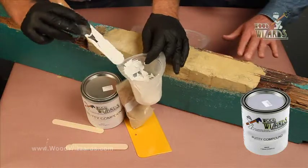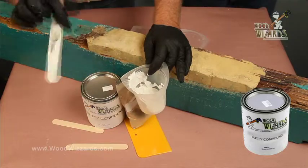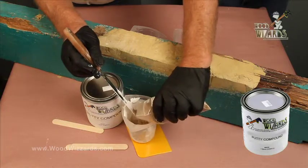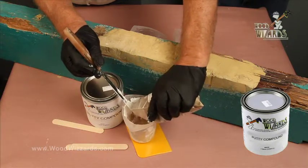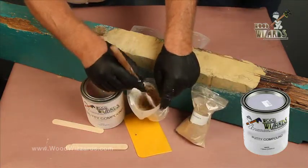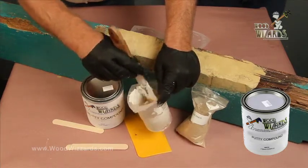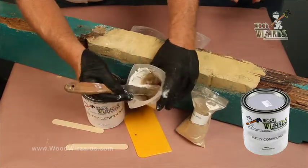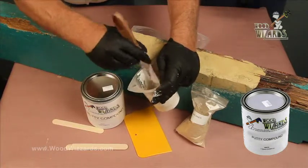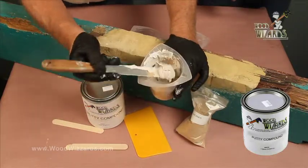If you have a little more voids that need filling, then you might put a little more thickener. Just add about one ounce into here. These are 10-ounce bags and we're going to stir. You want to get it stirred up really good so that it's all one color. The thickener is kind of a tannish color and the putty compound is white, so you're going to get a lighter version of that. It's still white and needs some mixing.